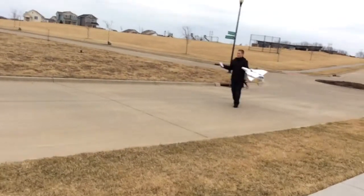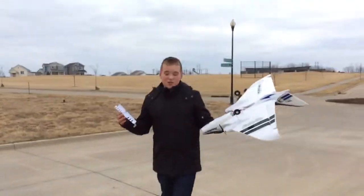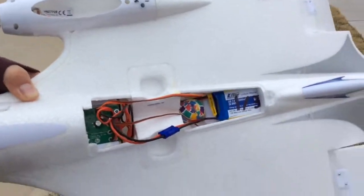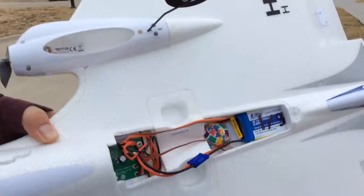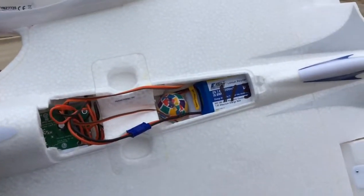We're going to do the super cool thing with the Delta Ray. We almost crashed it - this thing broke off, and we figured out if we go fast and pull up, this comes off. Now, we've only done this once - we put a bouncy ball inside it.